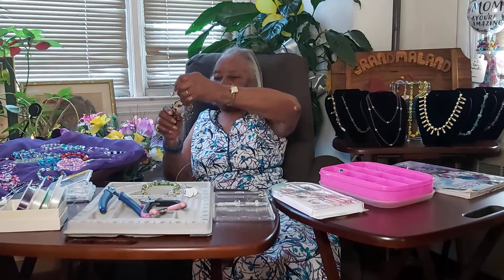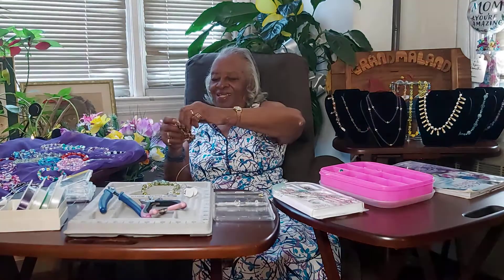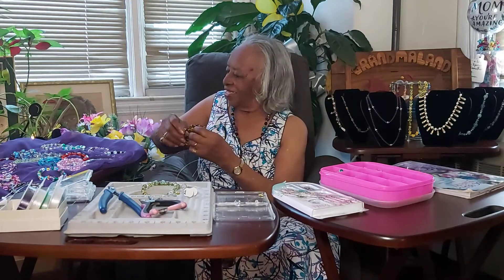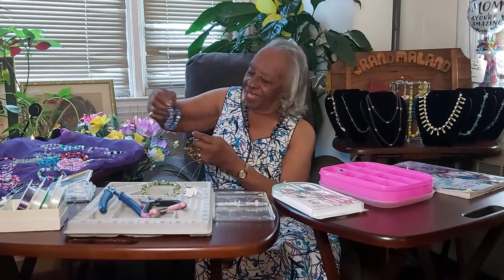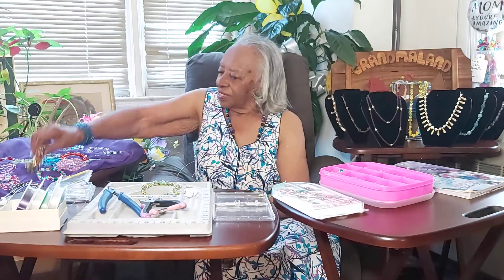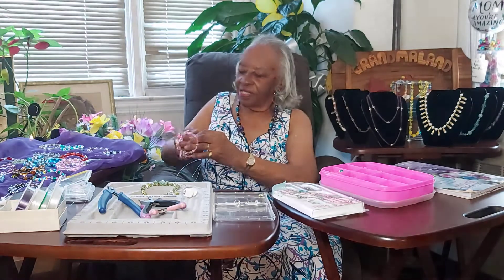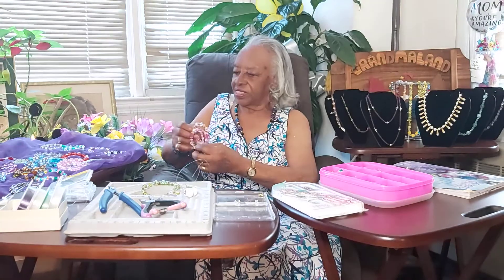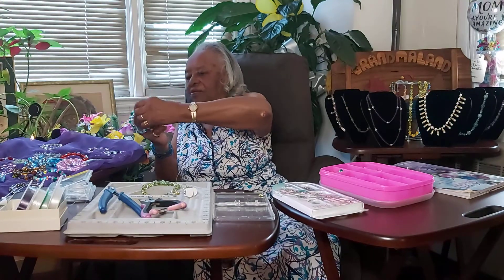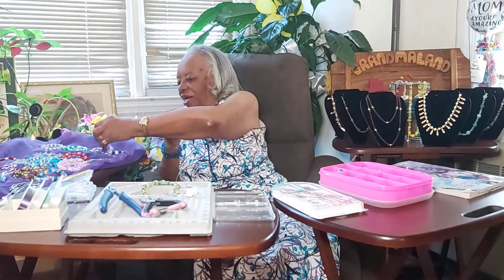Grandma Wells, can you hold up a few more of the bracelets and let us see the different colors? Let your fan base know that yes, some of these are for sale. Get your original Grandma's Corner jewelry right here. I like to make those that will go around your wrist two or three times. I have necklaces to match some of the bracelets, and the earrings can match too — they can use different colors. I have made red, white, and blue and sold them for a patriotic holiday.